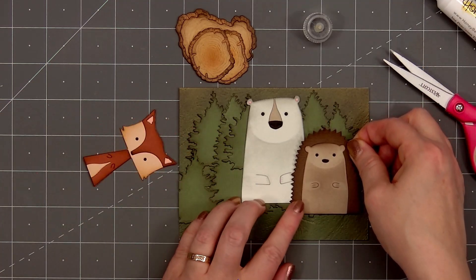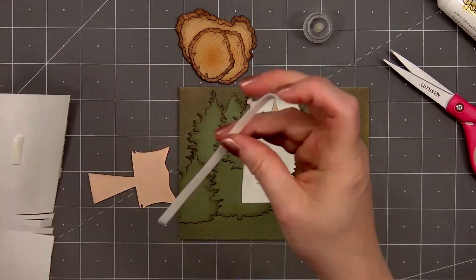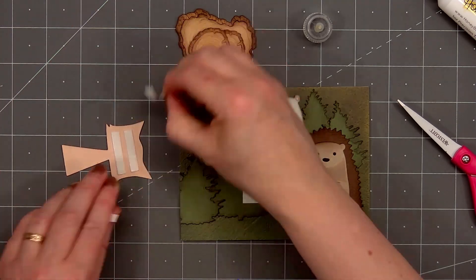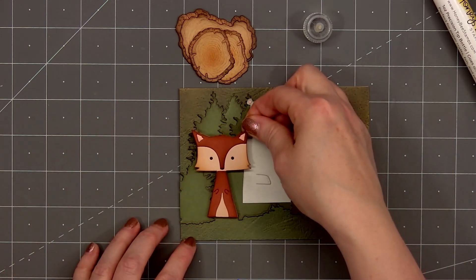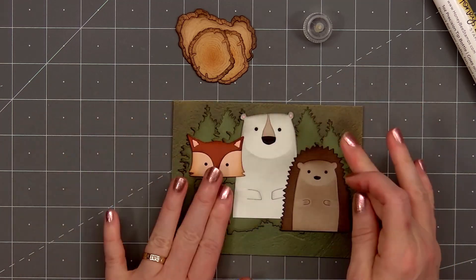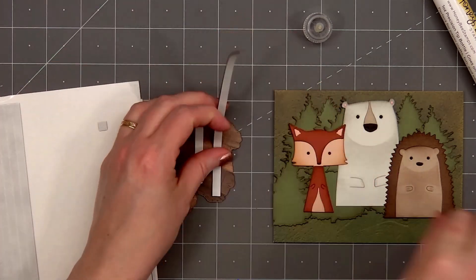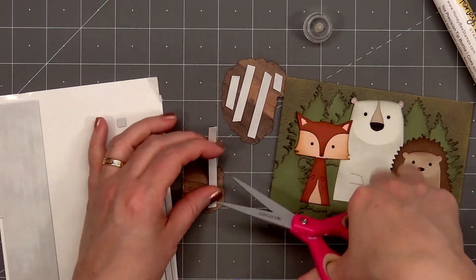Next, I'll add the hedgehog on the right side of the polar bear and adhere it down using some glue. I'll put some foam dimension behind just the fox's head, remove the release paper, add glue behind the body, and adhere the fox on the left side of the polar bear. I'll be popping up all of the wood slices — I switch to the black foam strips, which are also from Honey Bee Stamps. I'll make sure to get good coverage so there isn't one area that sags. Then I'll remove the release paper.